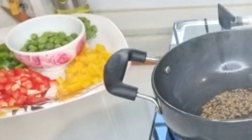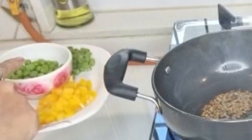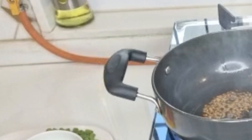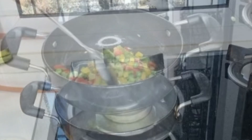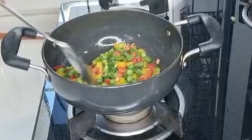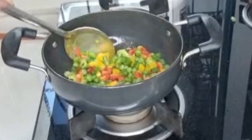Here I have some veggies — bell peppers, green peas, and french beans. We will add some beans. Let's mix the veggies properly. We will cook the veggies for 2 minutes.